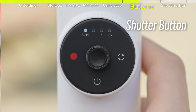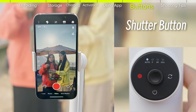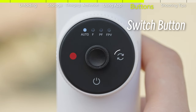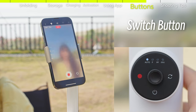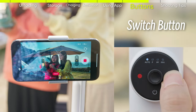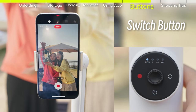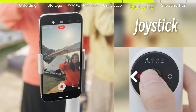Shutter button: press once to take a photo or to start or stop recording. Switch button: press once to switch between the front and back cameras. Press twice to change the phone between horizontal and vertical positions. Joystick: the joystick controls the direction of the gimbal.